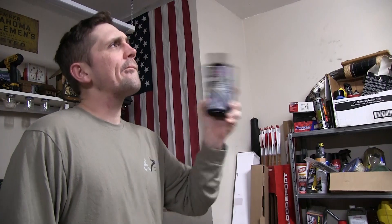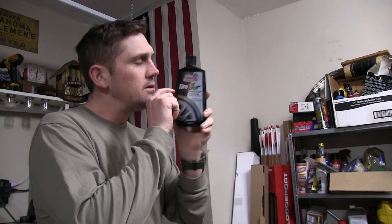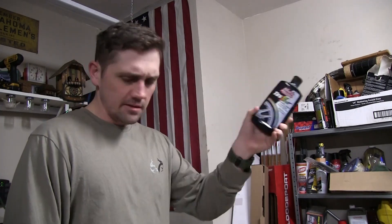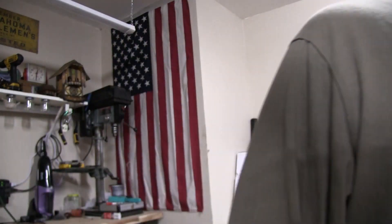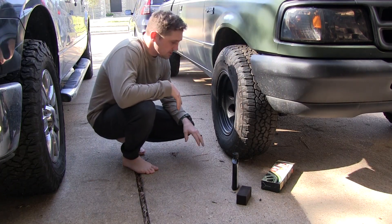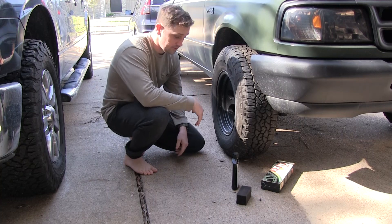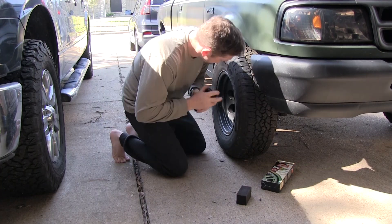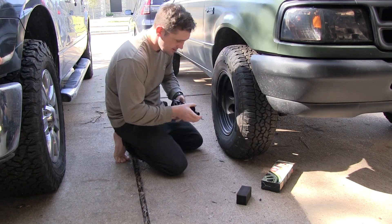Let's go put it on the Ranger, because that's what the Ranger needs — the ammo can Ranger. Shake it up first, I'm sure it needs it. I feel like this has been used a lot; maybe half of it is left. Well, you'd normally want to wash your wheels, but we're just gonna throw it on there. We got a little sunlight, just a little bit.